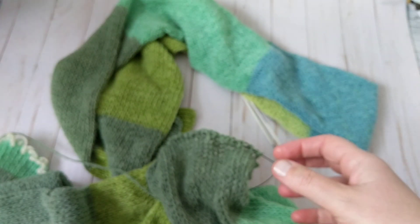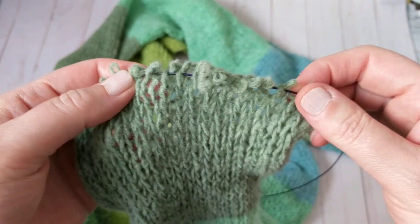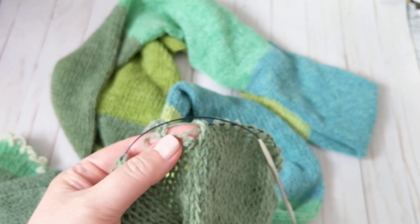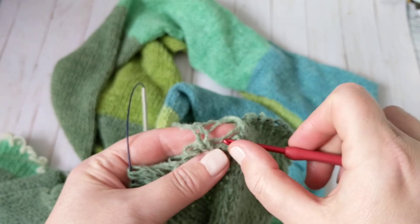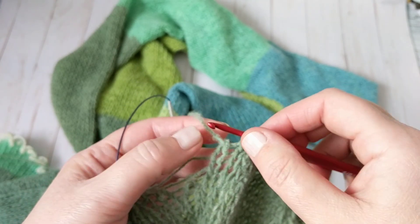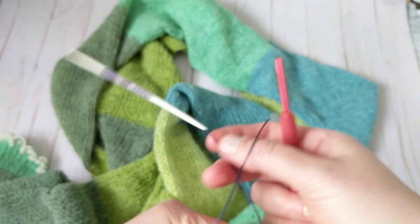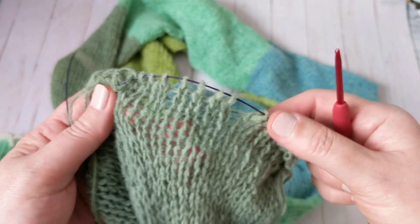I just wanted to share this tutorial on how to separate and divide a scarf into two scarves. I hope you like it. If you haven't subscribed to my channel, please subscribe, share it with your family and friends, and hit that notification button so every time I post a new video you'll be notified. You never know what will happen — there's always something to learn. I'm 54 and I always learn something new. Happy knitting, happy holidays, bye bye!